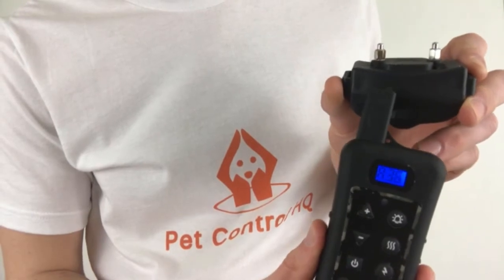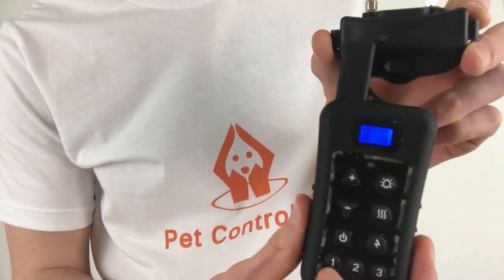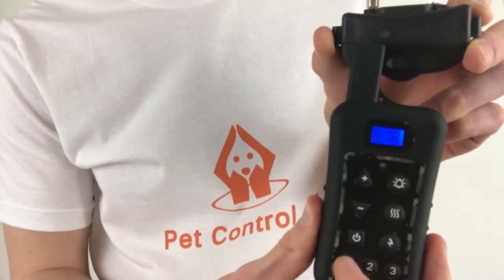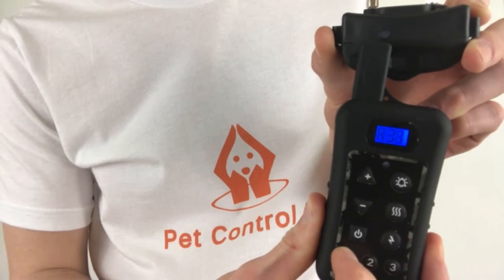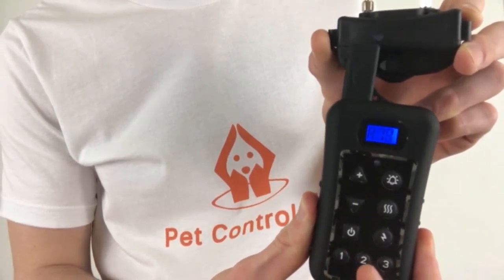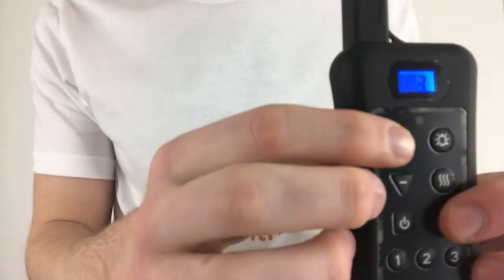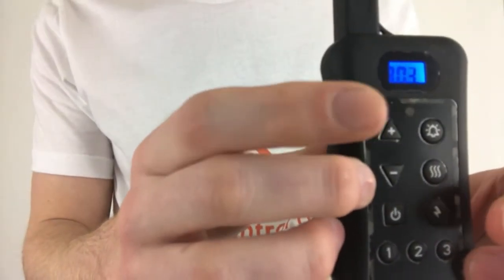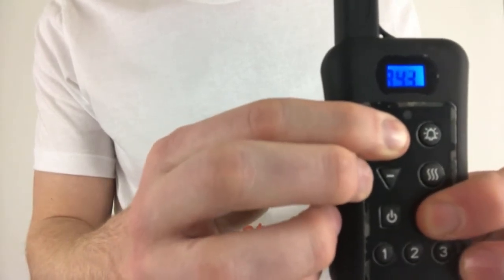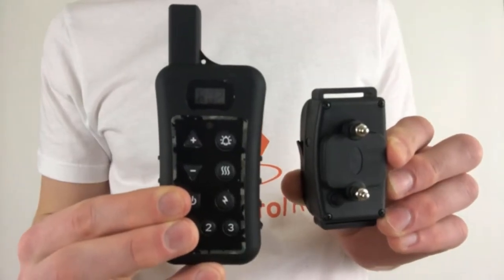Now the antenna of the remote must be touching the collar next to where the green LED light is, and hold down either of the dog selection buttons on the remote until you hear several consecutive beeps come from the collar. Whichever number you select will be assigned to the collar. Finally, take the remote out of pairing matching mode by holding down the plus sign button and the lightning bolt button simultaneously until the numbers on the screen stop running. You have now paired the first collar to the remote.